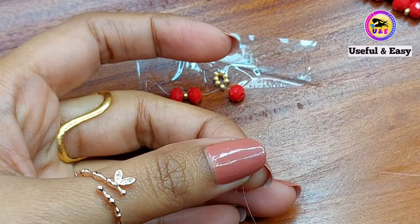Now to finish: pass through one pearl, one golden, one red, one golden, one red, one golden, and one pearl bead. Tie a couple of knots, then cut off the extra tail thread. Attach the jump ring and clasp. It's ready.